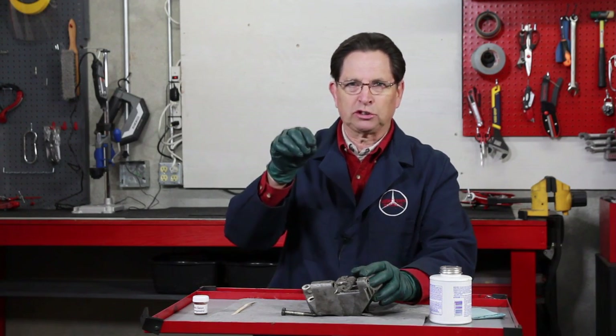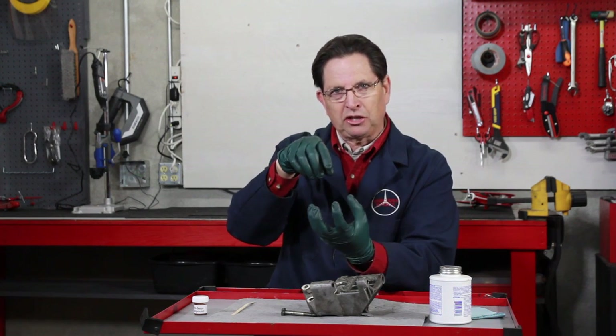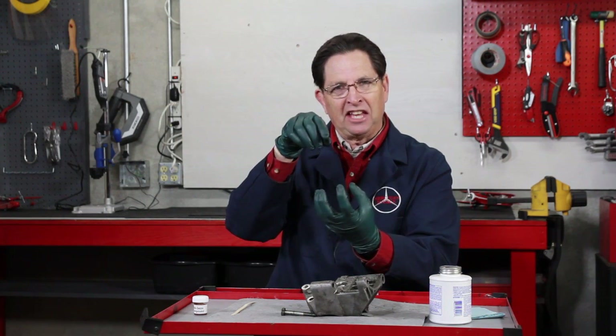Here's another one: the thermostat housing bolts. Those steel bolts go down into aluminum threads in the housing on the bottom of the thermostat, and they'll seize. When you go to take the thermostat housing off, you'll just break the top of the bolt off. Then try to drill and tap out a steel bolt in an aluminum housing, and you'll know how frustrating that can be.